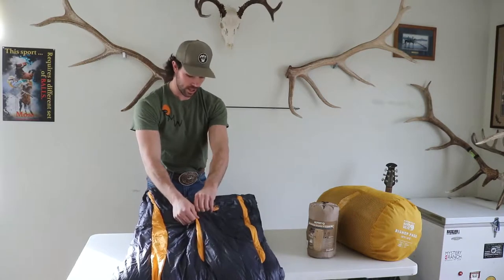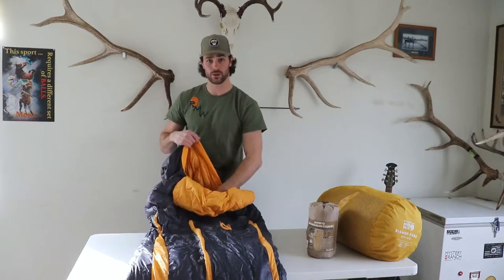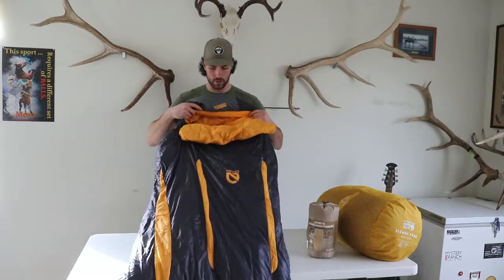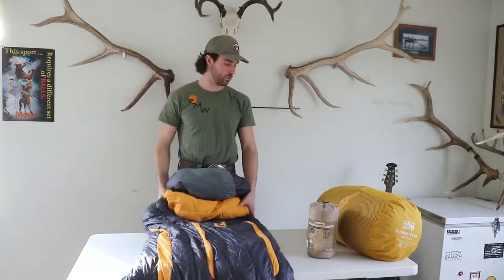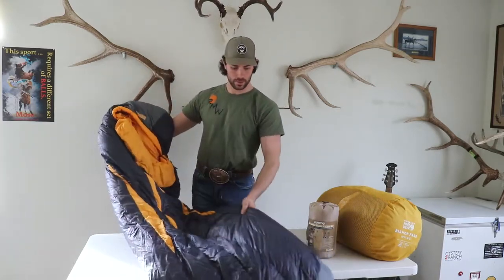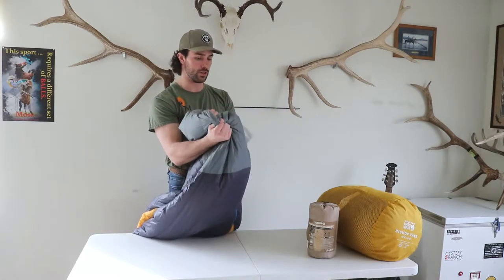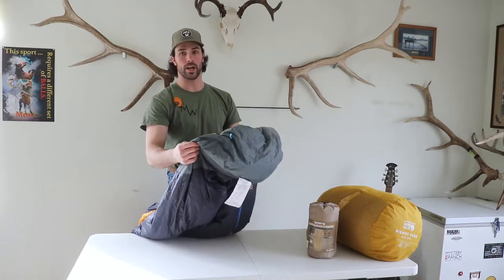This is actually the extra long and tall one. I'll get in it and show you just about how it fits — I'm 6'1", about 180 pounds, so that'll give you an idea. It has the foot box, with a little bit thicker material down there to keep your feet warm, and it's also a little bigger so you've got room to move around.